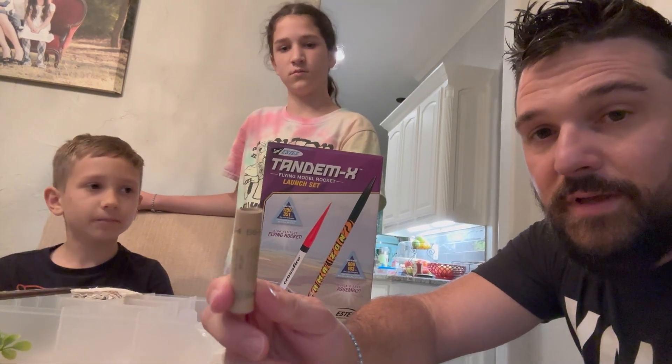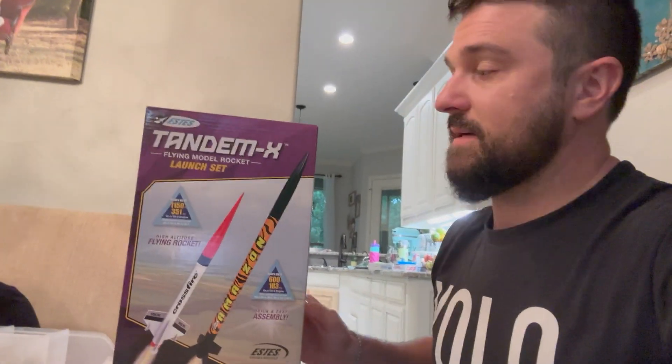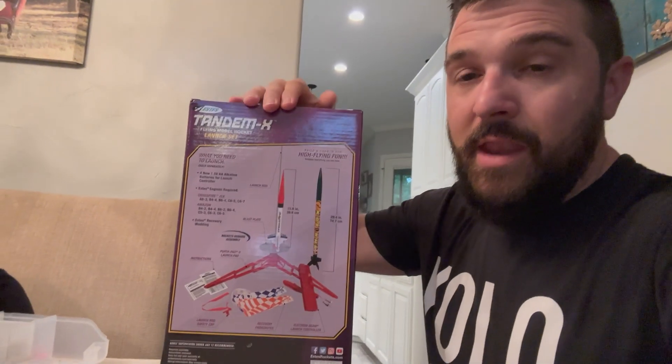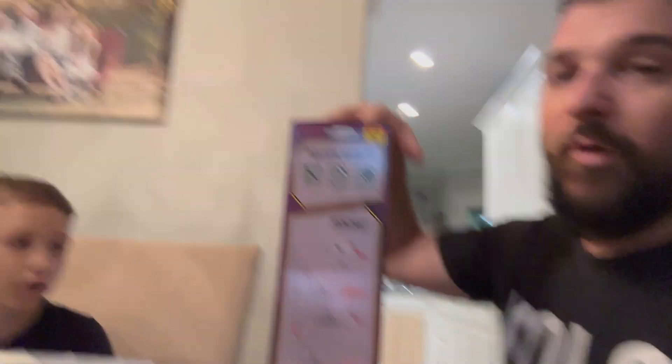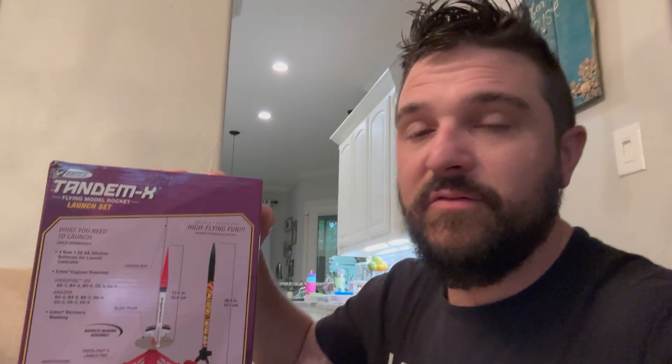Each launch costs us about two dollars and 90 cents, so it's actually pretty inexpensive for a lot of fun. Building them is really fun too. This set is two rockets and a launch pad, all for $24.99 — super inexpensive.